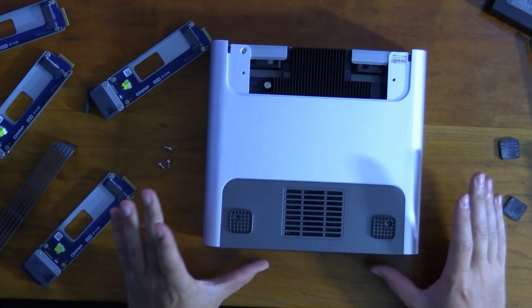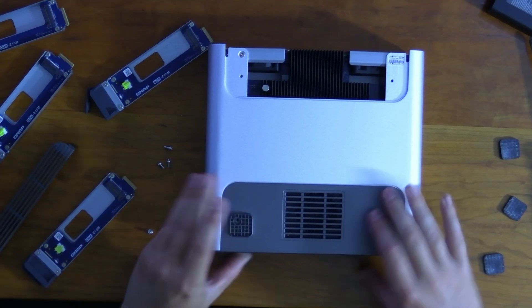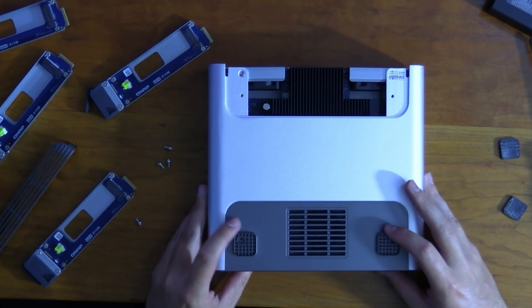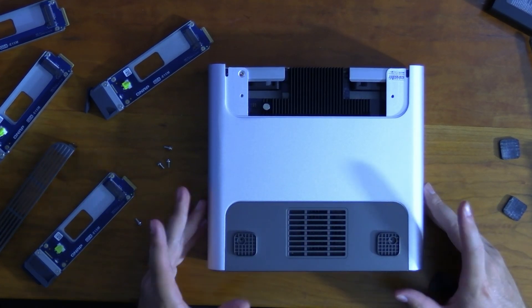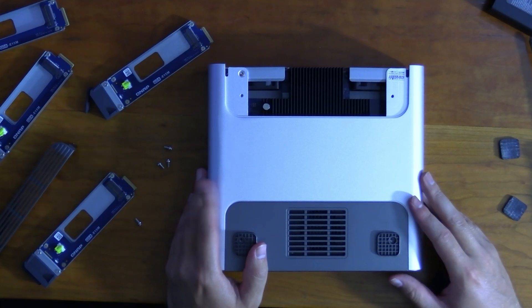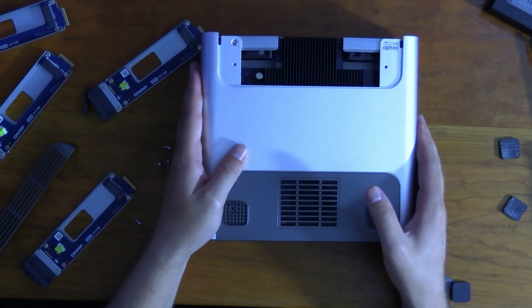I tried to open the other side to find the RAM, but I couldn't get it to wiggle free like the first side. Not wanting to risk breaking something worth over $1,000, I decided to close it back up and move on to testing.